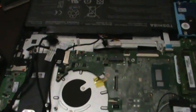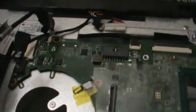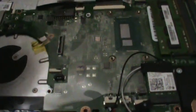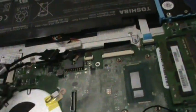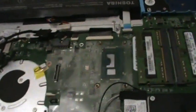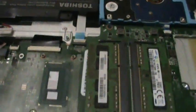Alright guys, so I've got pretty much everything connected here except for these two connections, because they are going to be connected after I install the heat sink and fan — they have to be routed around the fan. But I've got pretty much everything else installed. I've got the hard drive installed, the RAM's reinstalled, all the screws are in, and the rest of the cables are plugged in.